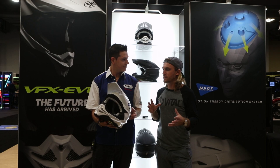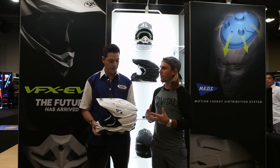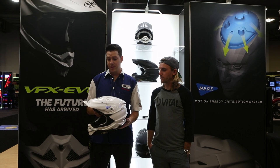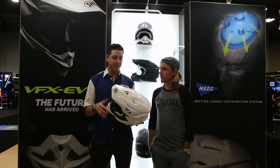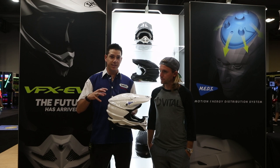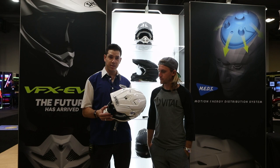Every year whenever new helmets come out, it's got EPS this, dual density this and that. Let's talk about the little blue tag here — MEDS. Everybody's talking about rotational energy and head trauma issues, and I'm guessing this is Shoei's way of combating that in-house. Absolutely. For the first time ever, we are adding a rotational energy management system into our Shoei helmets. The motocross industry has really taken a following to this kind of technology with other brands. The difference is Shoei's way is a very sophisticated EPS system that does the same thing by reducing rotational energy, but does not sacrifice any of the main impact absorption performance. So it will meet Snell standards and also have a new safety feature — the rotational aspect.